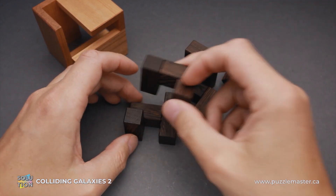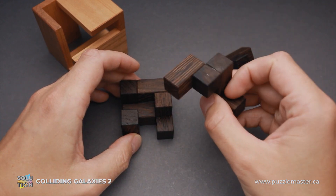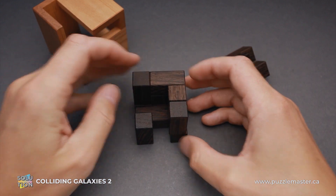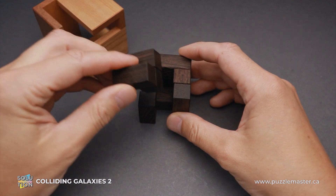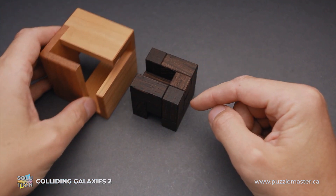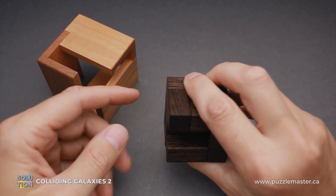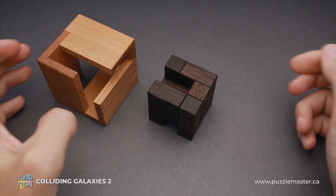We have to put this big piece on the bottom, then this quite challenging piece goes right here, this piece goes on top, and the last piece goes right here. If you take a look at the shape I just made and the openings, you will see that this opening will be covered with this side of the cube, and the back side opening will be covered with the other side of the cube.